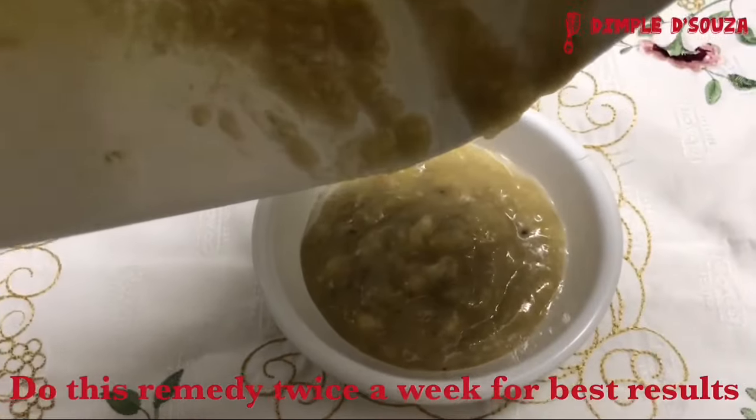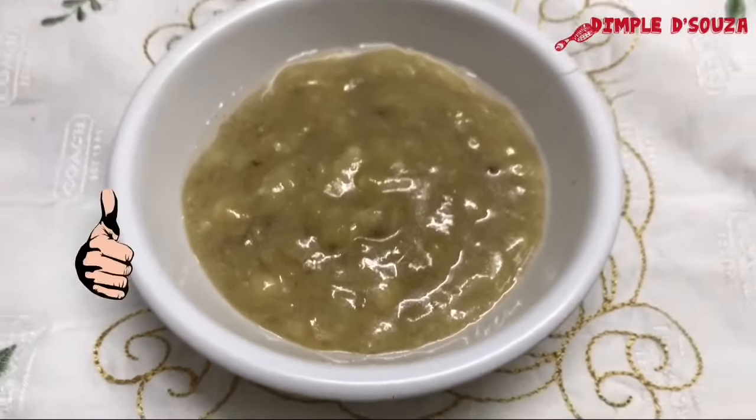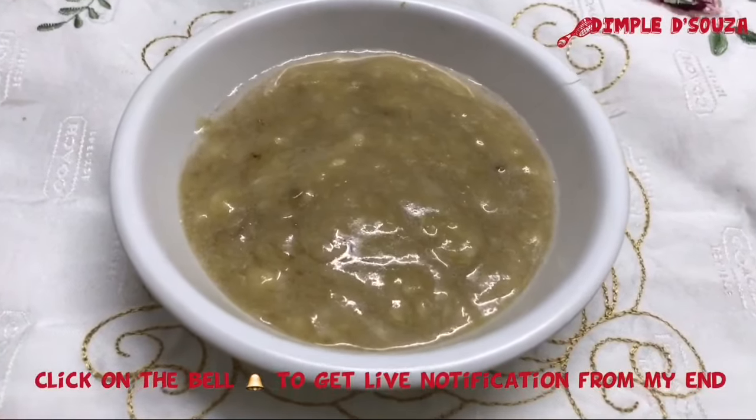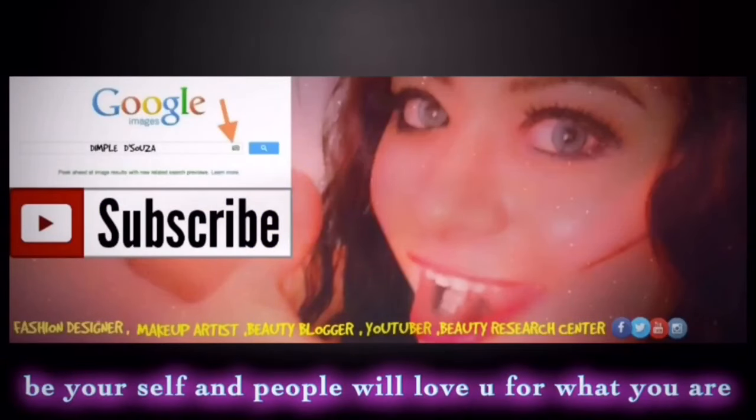That's it for today's video. For any video requests, do leave your comments down below, hit the like button, and subscribe to see more from my end. Click on the bell to get live notifications, and this is Dimple signing off. Bye-bye guys.